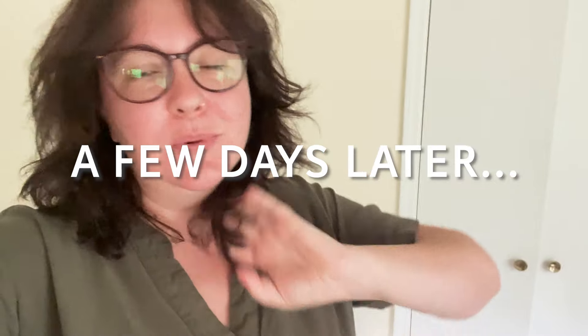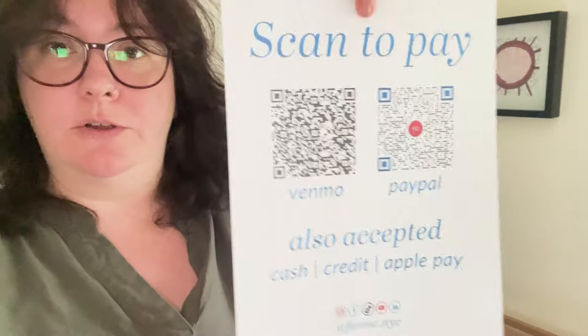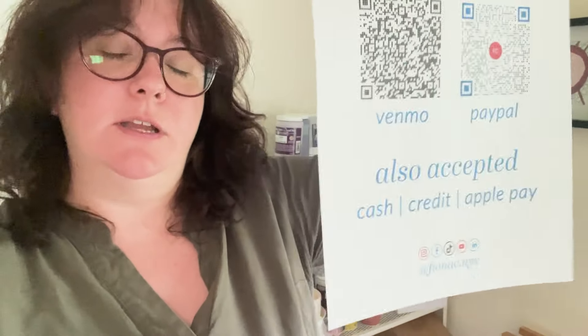Just a little prep update from the yard sale — everything here is good to go. I made myself some signage, which might be a hint for anybody that's doing vending. So: a 'scan to pay' with QR codes for Venmo and PayPal, and also accepted cash, credit, and Apple Pay since I'll have my square reader. And then I have my social media on the bottom of that.